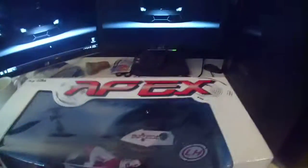Hey guys, this is Zombie Jeep, and this is my review of the Lighthawk Apex — their little remote control motorcycle.